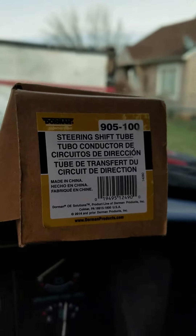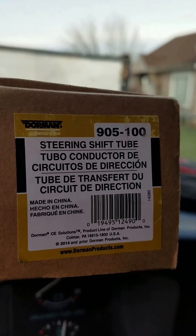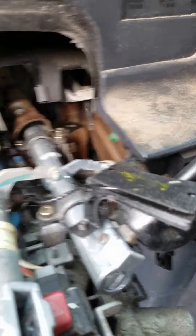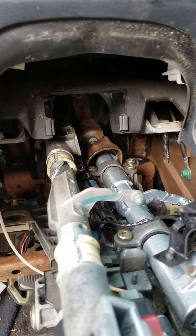What I found was that there's a steering shift tube. That's a Dorman 905-100, and that's my replacement part. It was about $35.